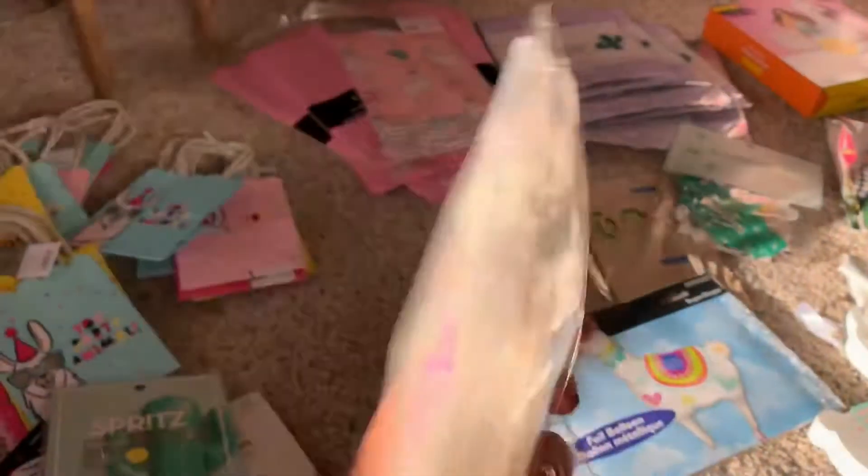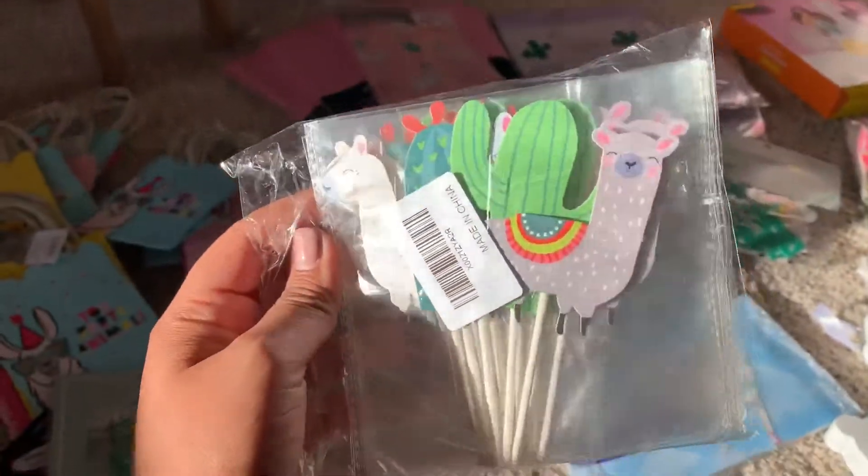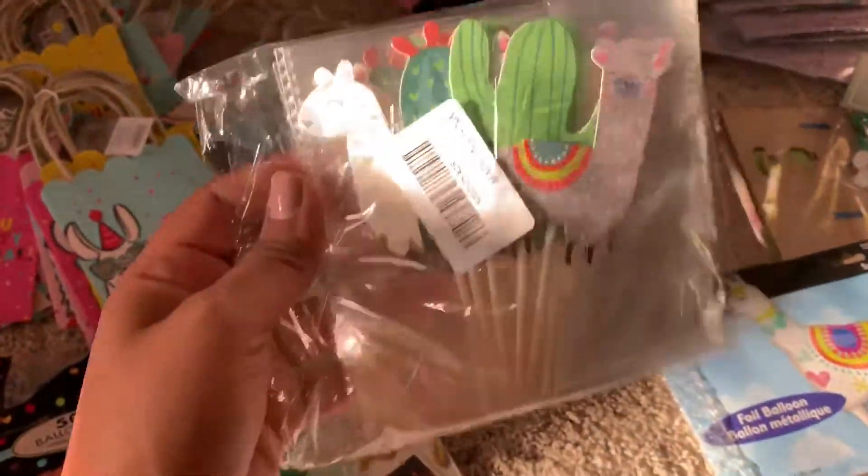And then I got these at Amazon — they're cupcake toppers. There are 24 of them for I think eight dollars.